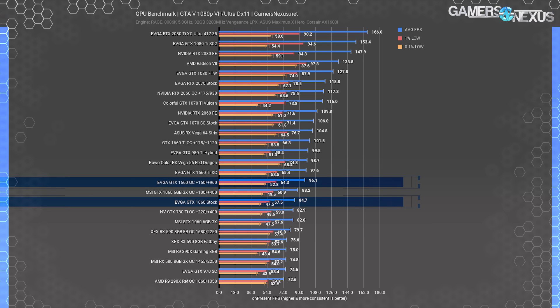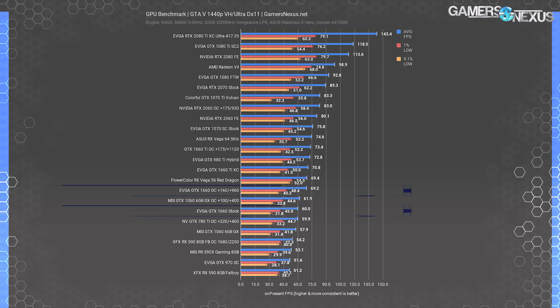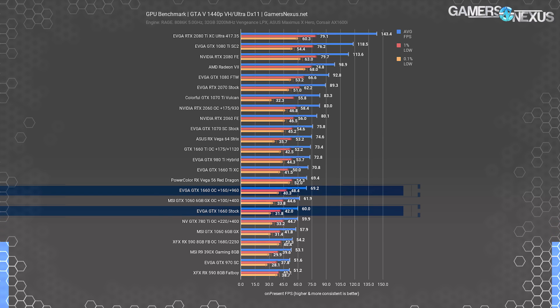For GTA V at 1080p, the GTX 1660 ended up at 85 FPS average, allowing the 1660 Ti XC a lead of about 10 FPS average or about 13%. Overclocking got the 1660 to about the same performance as the 1660 Ti XC stock card. The RX 590 ended up far behind here, with Vega 56 also at lower performance levels relative to the NVIDIA cards — GTA V tends to favor NVIDIA devices based on its compute usage. At 1440p, the 1660 stock landed dead at 60 FPS average, though frame time performance became more variable. Overclocking pushed it to 70 FPS average, about the same as the 1660 Ti XC and about the same as the Vega 56 Red Dragon from PowerColor.